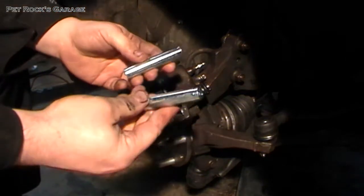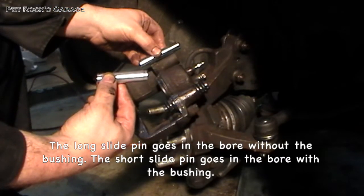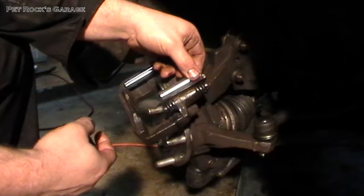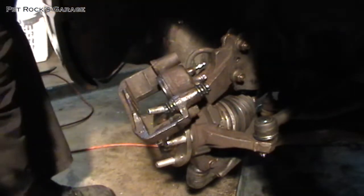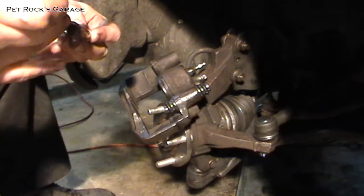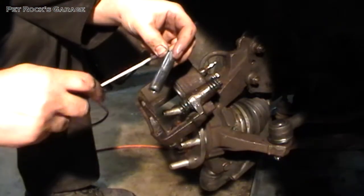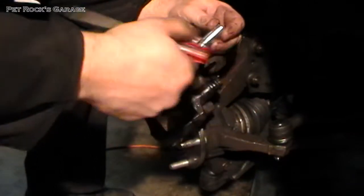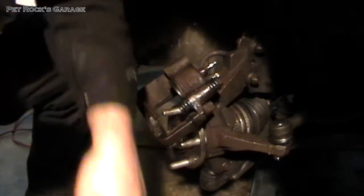Next we'll install the new guide pin sleeves. Now remember they are two different lengths. This one goes on the top where it's just metal on metal, and this one goes inside the rubber boot. Like the rubber boot, we want to put a little bit of brake caliper grease on this new guide pin — it's also sometimes called a caliper stabilizer. You only want to coat the first half or first quarter of the new slide pin for insertion. The reason being you want the dry side so you can hold on to it — otherwise this thing gets really slippery and it's almost impossible to get in.